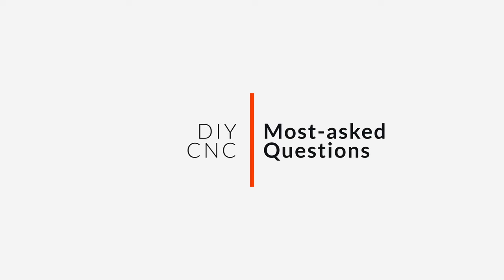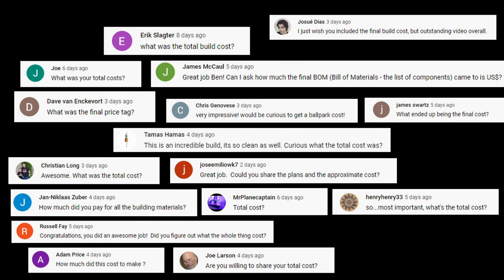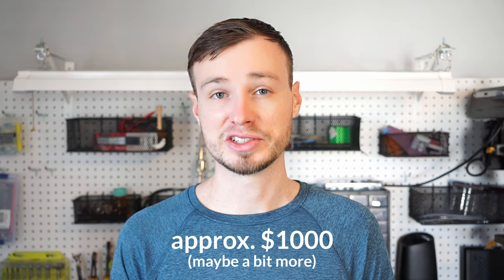So let's jump right into the questions. By far, the most asked question was: how much did it cost to build the machine? It's been quite a while since I bought most of the parts, and I didn't save all the receipts, so I can't give an exact number. I'd roughly estimate, based on what I can remember, that for the machine itself — including all the electronic and mechanical components — I spent about $1,000.